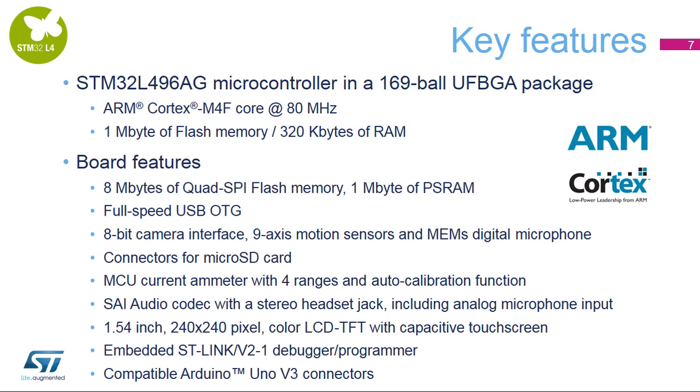This board incorporates three distinct STM32 devices: the target, the debugger, and the MCU used to measure the current.